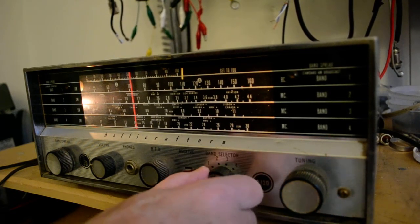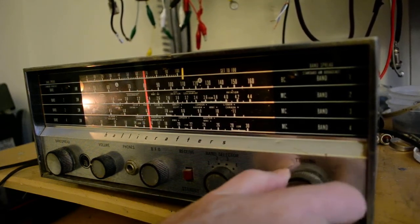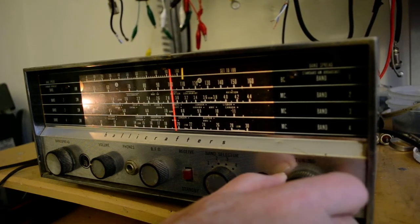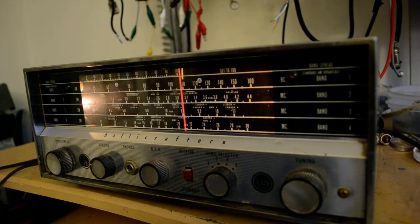Oh, there's something on the broadcast band. So it's receiving, but I'm a long way from Boston and it's on a loop. It basically operates. I had trouble figuring out how to use the BFO to tune sideband in. I wish it had an RF gain control — that would help tune sideband in a little bit better, but it doesn't. It's WBZ in Boston. So it's doing okay on the broadcast band.